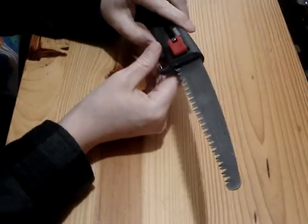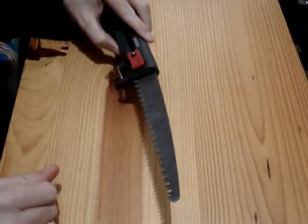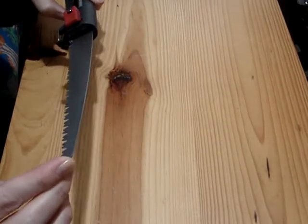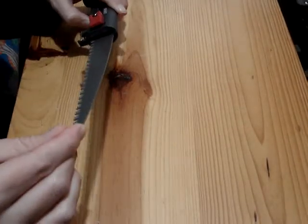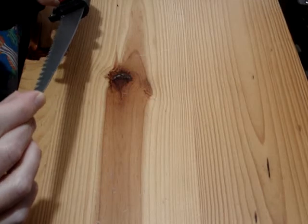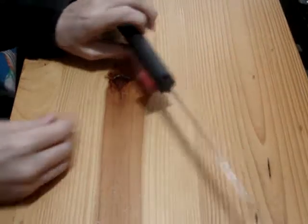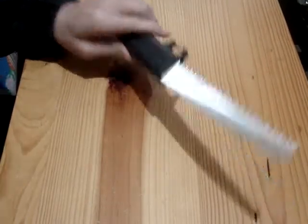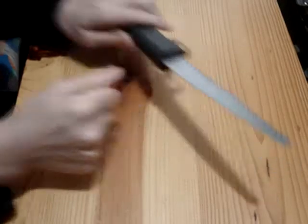It does say some stuff on the blade — it mentions some place in Germany, and it was made in the first month of 2021 apparently. It has a 16 centimeter blade, which is 6.29 inches. Anyway, yesterday I took it out and I was cutting on some little branches, and as soon as it gets in about this far it basically binds.